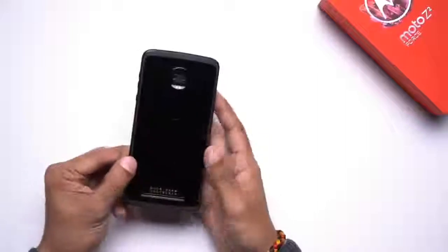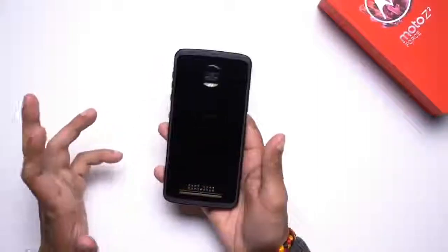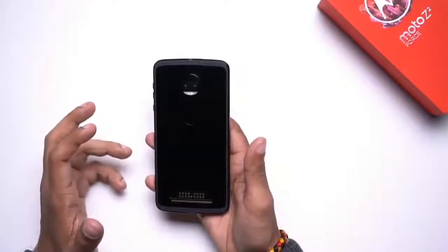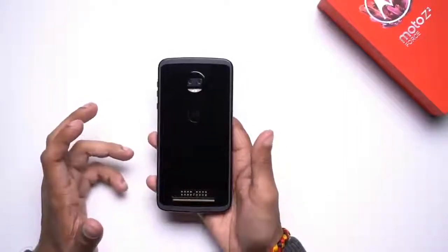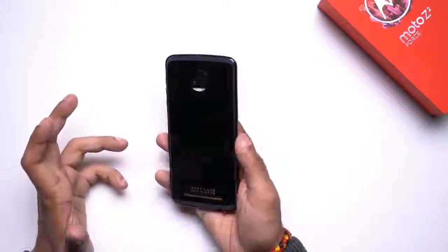On paper, the Z2 Force looks really promising and it has something no other smartphone can offer — support for modular accessories. That said, we will be testing the smartphone extensively, so stay tuned for a full review to know if the Z2 Force is a good buy or not.